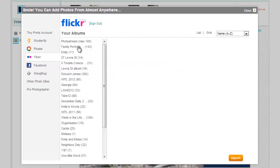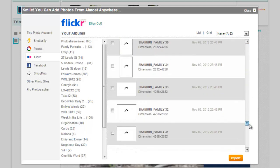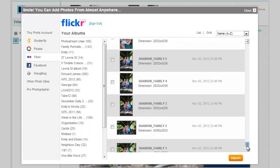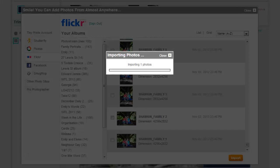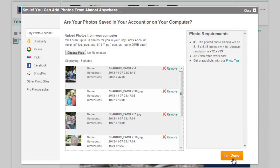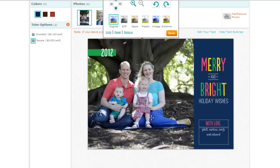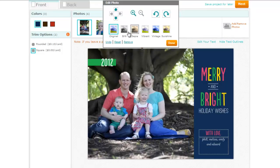We'll click Sign In and it'll prompt me to connect my Flickr account. I'll click OK, and then I'll choose the album that I want to use. It'll load up the images, and once it's loaded up I can just click and select the photos that I want to include. Then click Import.